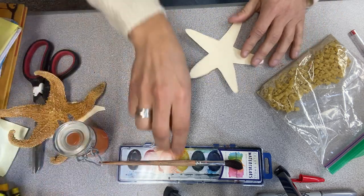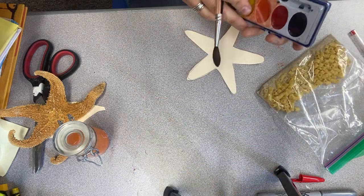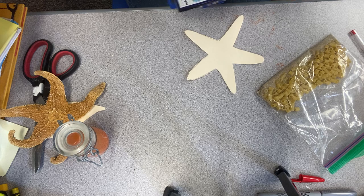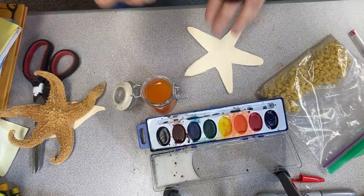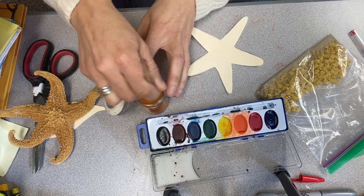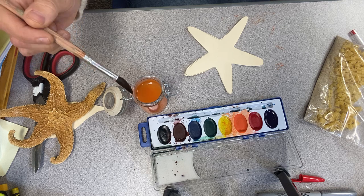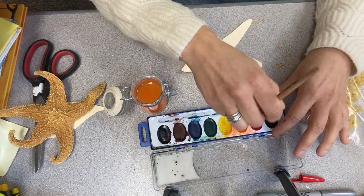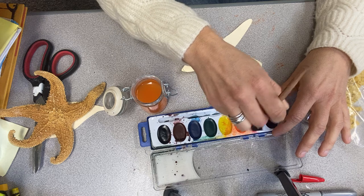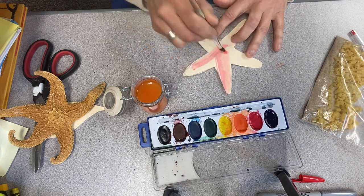After you're done cutting, we're going to paint our sea star. I first get my paintbrush wet and then I pick the color I want. Don't use too much water because you don't want to saturate — that means soak — your sea star. The more soaked it is, the longer it takes to dry.